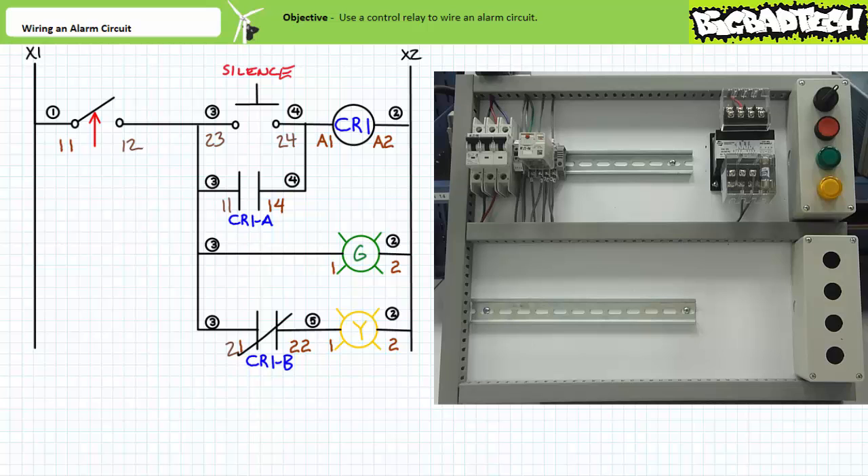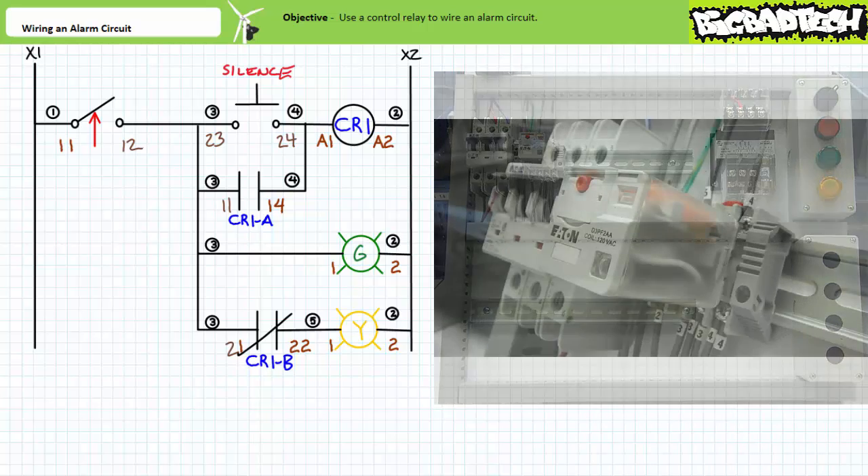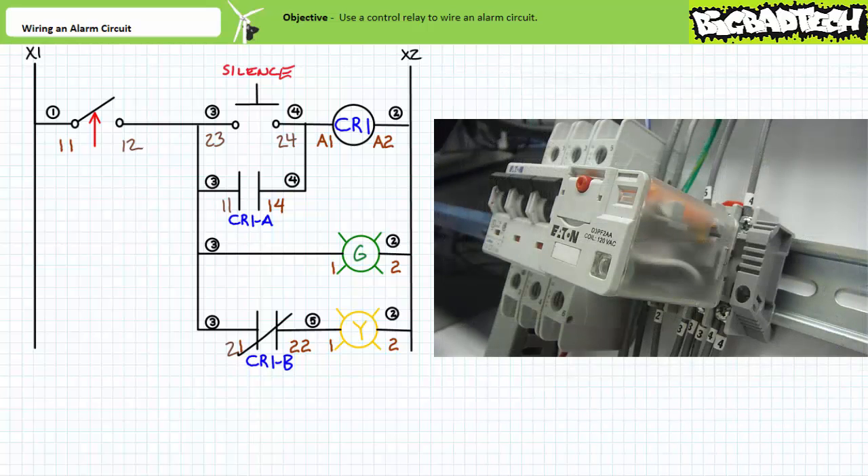Our alarm circuit functions as intended. Note that when the relay coil is energized, you should observe the visual indicator light up and the electromechanical contacts change states. When the relay coil is de-energized, you should observe the visual indicator light go off and the electromechanical contacts return to their deactivated state. I find the characteristic electromechanical click endearing, especially when troubleshooting a relay-based system in the dark — a true story we'll unfortunately have to wait for another thrilling episode of Big Bad Tech.